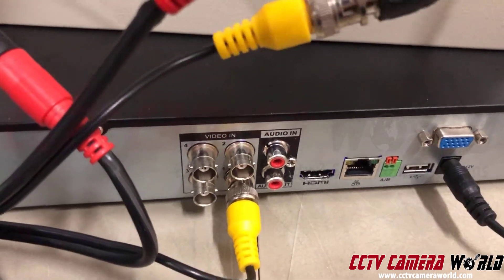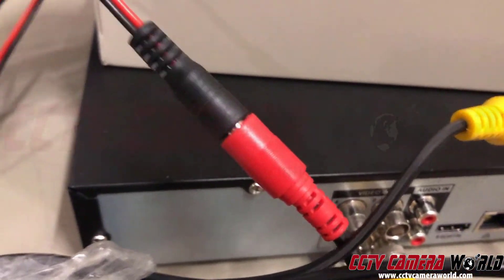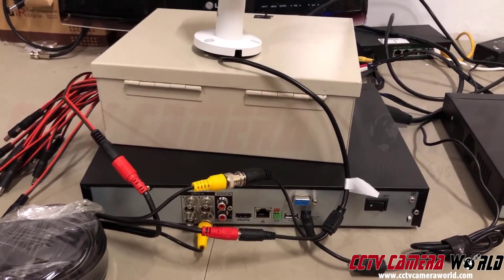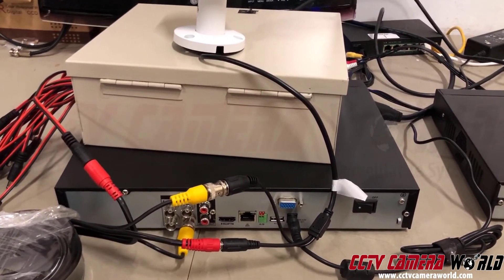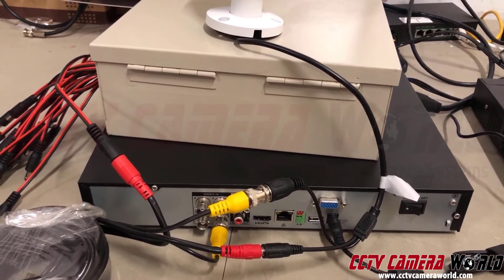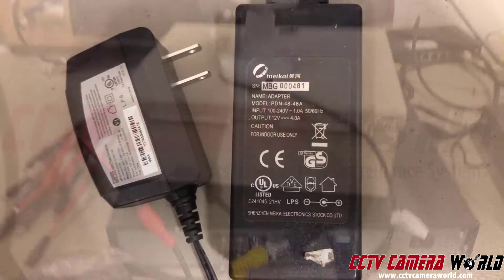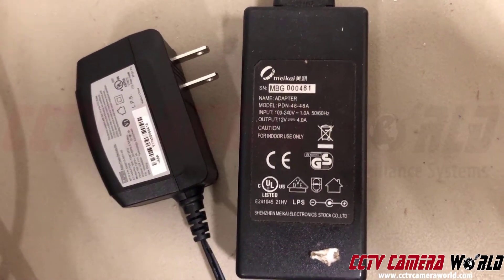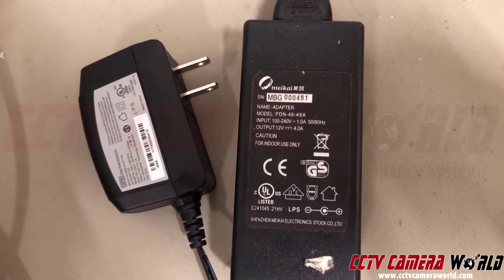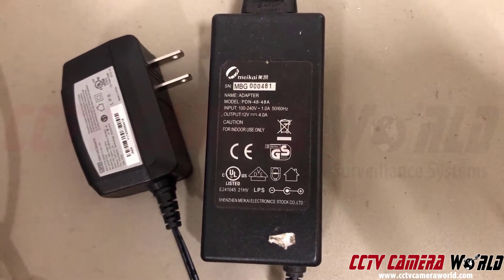So obviously you need a lot more accessories with a DVR — you need a power box to power the coax camera. Some people use a small 12-volt power adapter instead. There's a small one for just one camera, and a larger one rated at 12 volts, 4 or 5 amps, for powering multiple cameras.